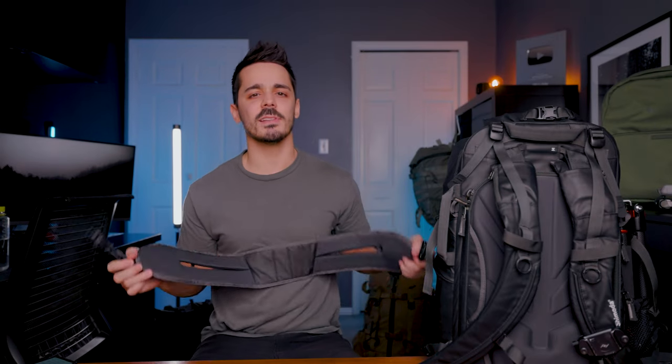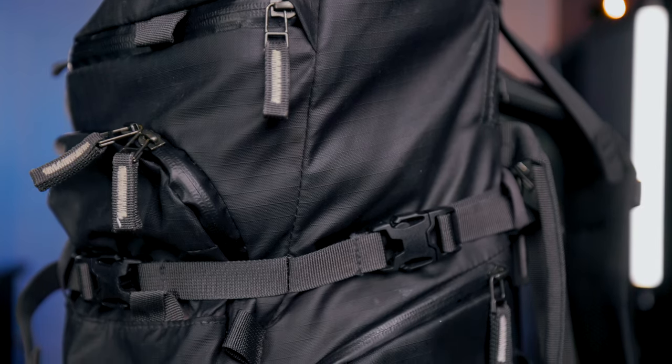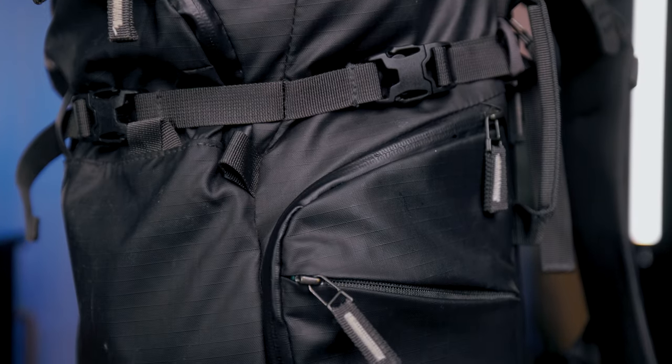The bag includes a waistband, which personally I don't think you need unless you're carrying 30 to 40-plus pounds, but it's nice to have included given the price point. My bag didn't come with a rain cover, which we'll get into when we talk about durability in a minute.